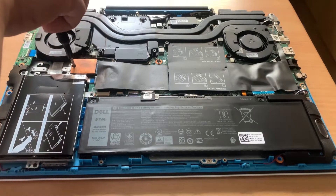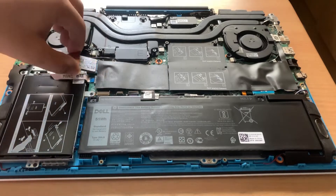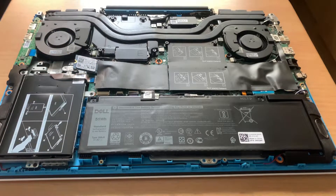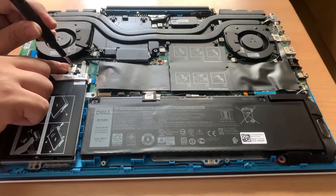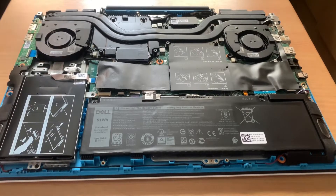First I'm unscrewing the SSD's copper heatsink. So now I can remove the heatsink and I'll unplug the SSD. Then remove the standoff pin on the laptop, as it is configured for 2230 size M.2 SSD.